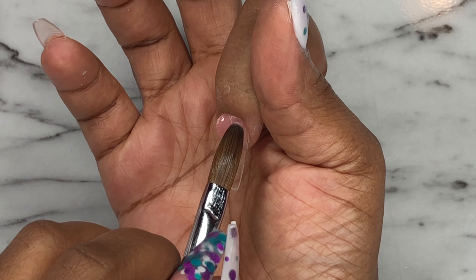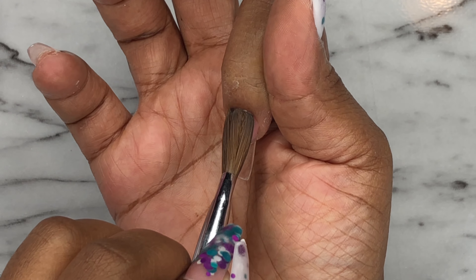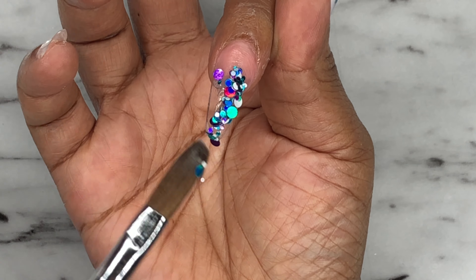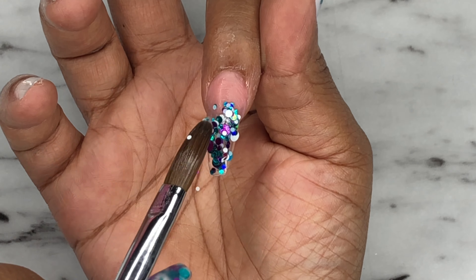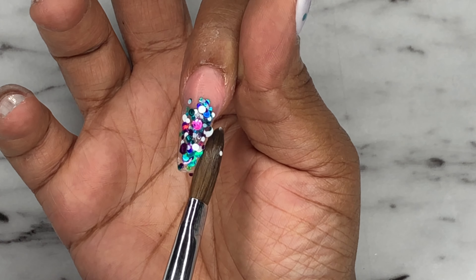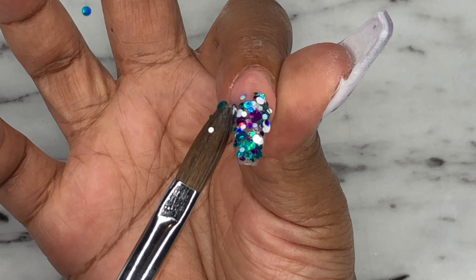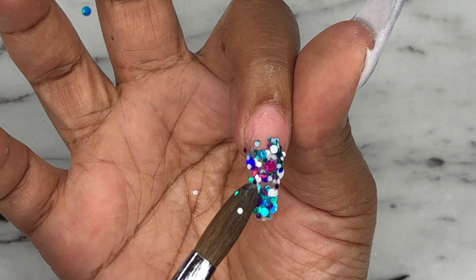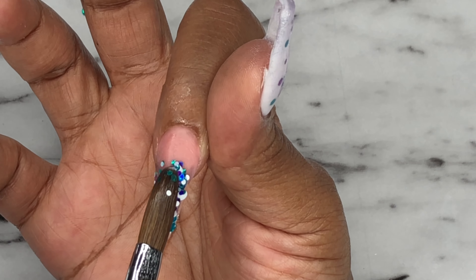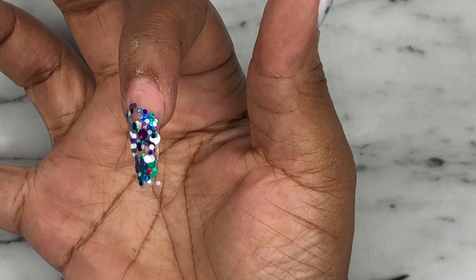I'm going to the index finger and I'm using this nude acrylic called Obsession, and I'm applying that to the nail bed, then just fading it out towards the tip of the nail. Then I'm just going to take that glitter mix again and fill up the rest of the nail with it, fading it out towards that nude acrylic at the base of the nail.